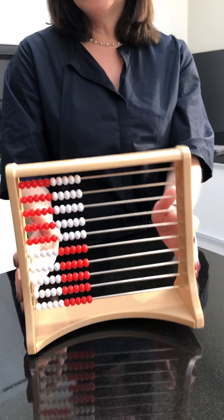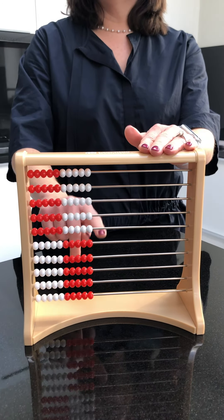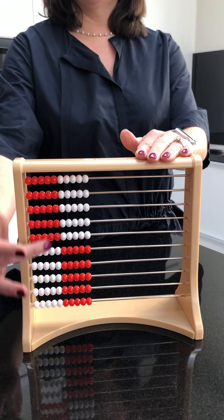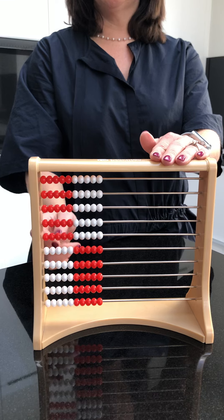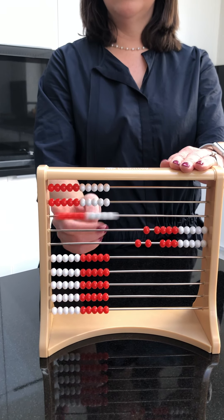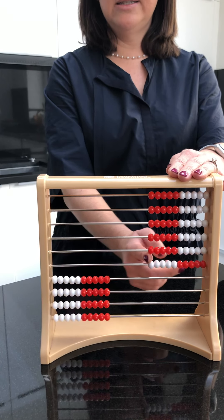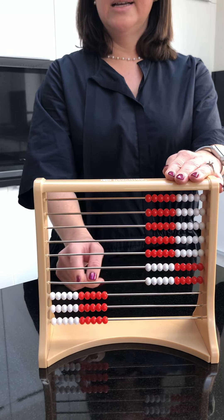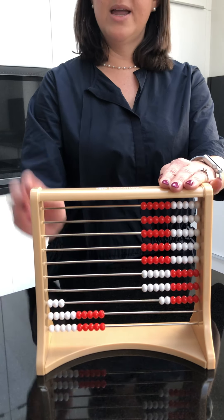If I want to make a number that's larger than 50, I won't even have to count by 10s, because I can see that this is where the colors change — we no longer have the red beads first, we have the white beads first. So if I want to build 77, automatically there's my 50 gone. Then I just have to count 60, 70, and seven is five and two more. And there I have made 77.